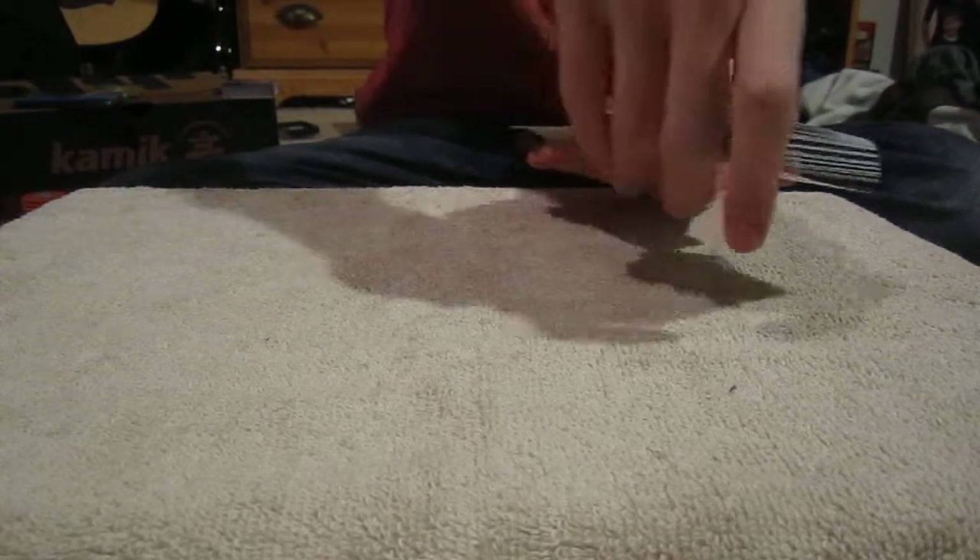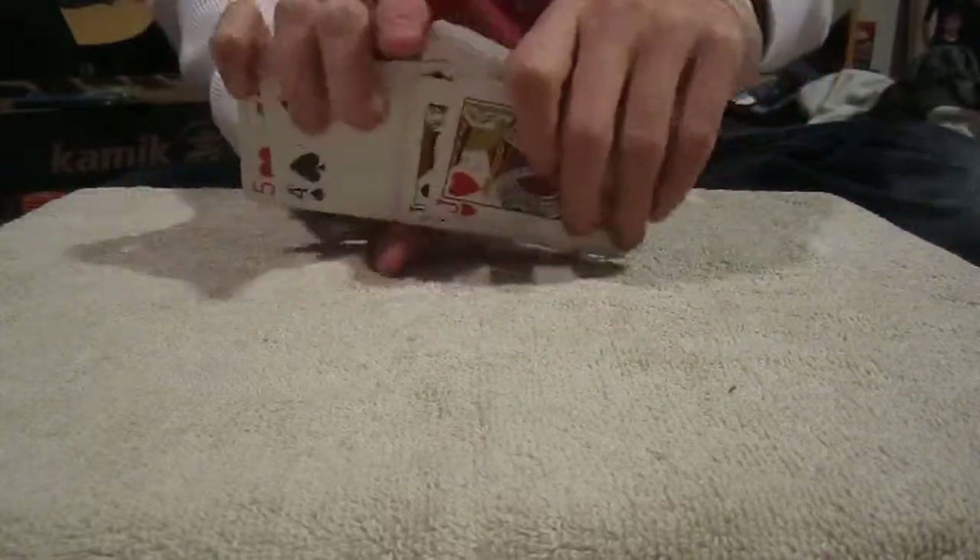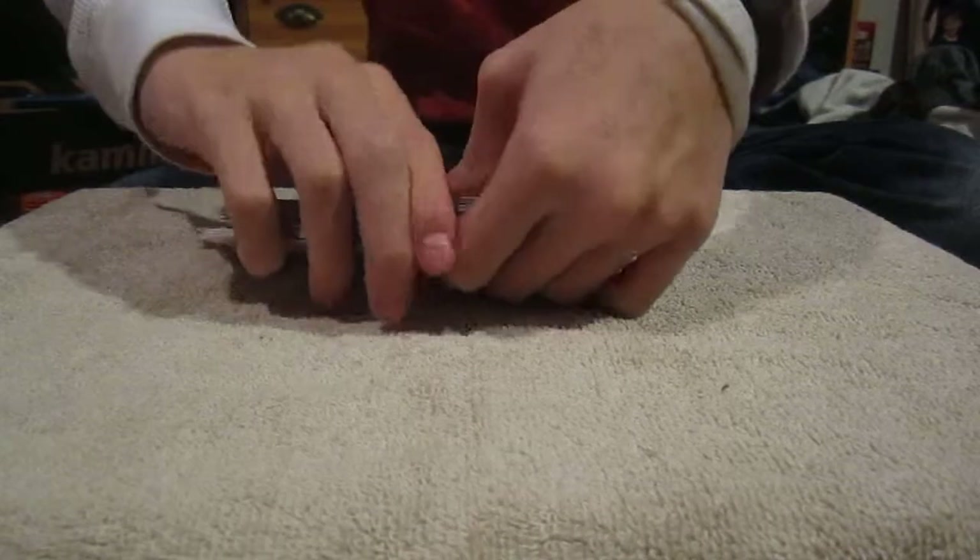Let me try to do a giant fan — I hope I don't mess up. Yeah, I messed up completely. But as you can tell, they don't look terrible in a giant fan. The borders are kind of big.